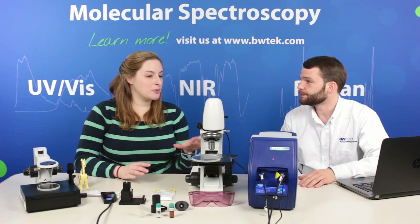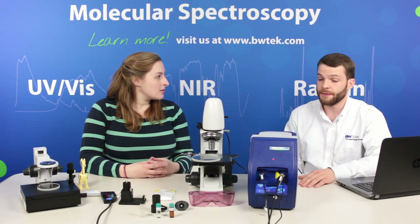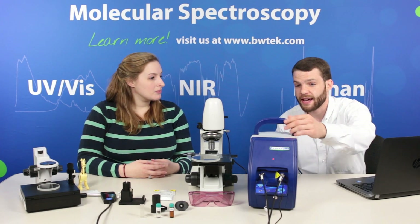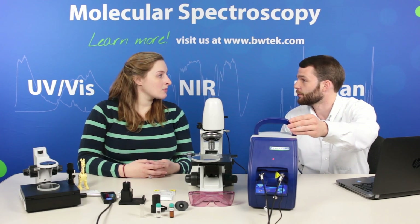So where would we use instrumentation like this? This can be used in an academic setting, in research labs, and also it has a handle where you can actually take it out into the field.